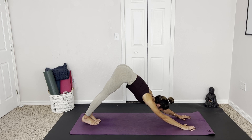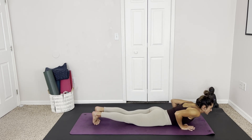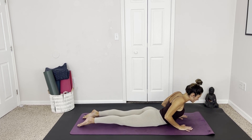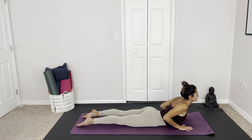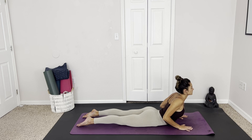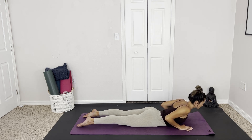One more breath here, and then rolling up onto the hands, slowly lowering down onto the belly. Untucking the toes, hands come underneath the shoulders, gaze slightly in front of the hands. On your next inhale, press up, lifting the chest — elbows tucked in close to the sides. We're strengthening the lower back here. Keep breathing. On your next exhale, lower the forehead to the mat and take a little rest. Then inhale, lift back up one more time. Exhale, let the forehead fall.